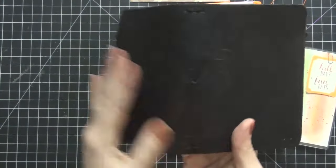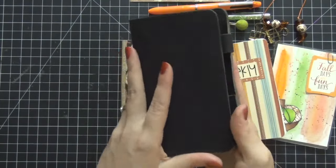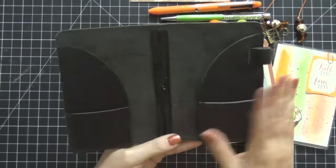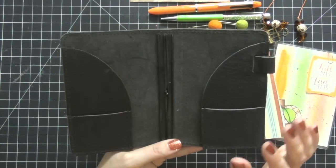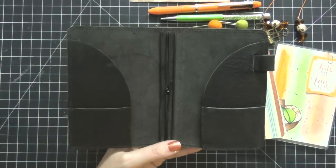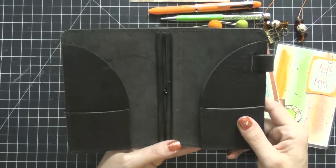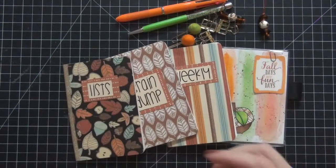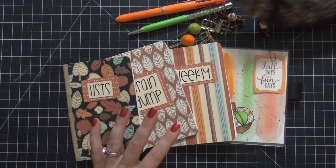Okay guys, that is it — the traveler's notebook is now empty. As much as I love this Licorice pocket size, I am very excited to switch into my fall one, which is going to be a Foxy Ruenna, also in a pocket size but it's a wide. Here are all the items that came out of my current traveler's notebook.